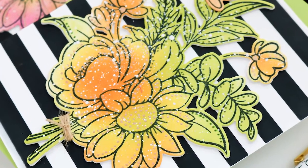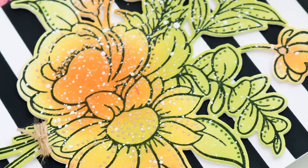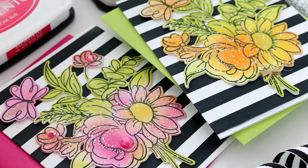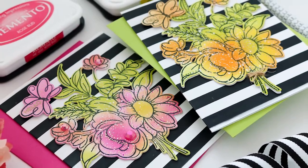Hi and welcome. Lisa here for Trinity Stamps. Thanks for joining me. Today I'm sharing two quick and simple cards featuring the new Blooming Bunch Stamps and Coordinating Dies. No coloring — just ink blending makes this super simple and fast.